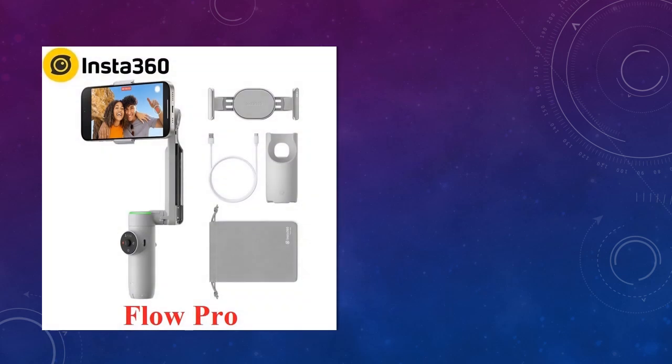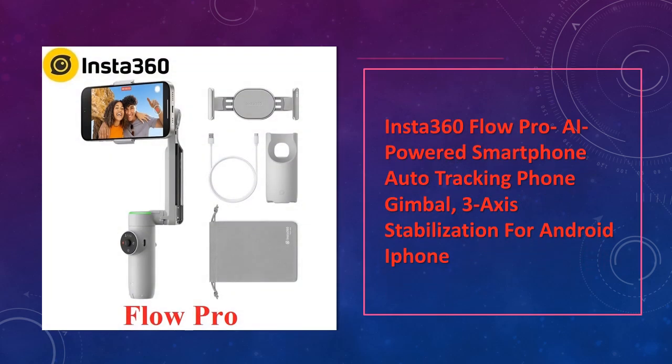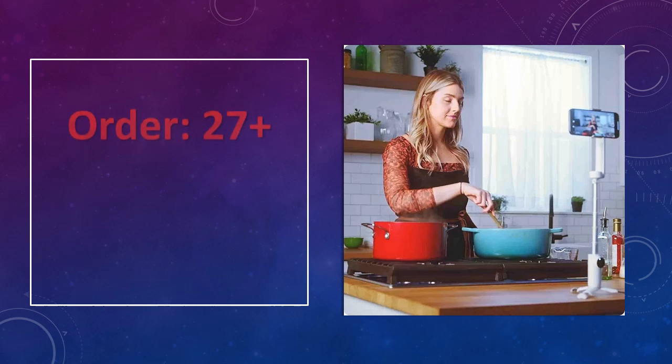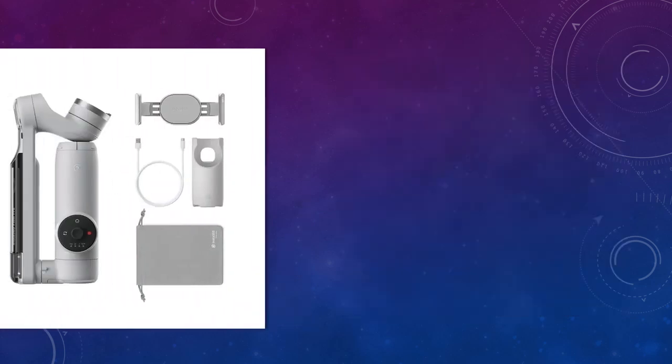At number 3: the Insta360 Flow Pro, an AI-powered smartphone gimbal. With AI-powered auto tracking, the Insta360 Flow Pro offers 3-axis stabilization, making it a powerful tool for capturing professional-grade video on both Android and iPhone.